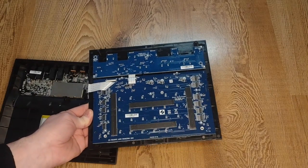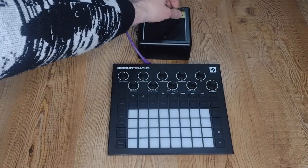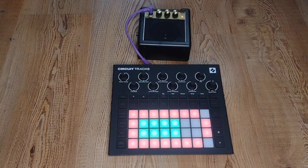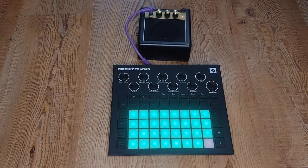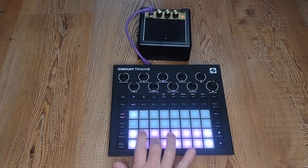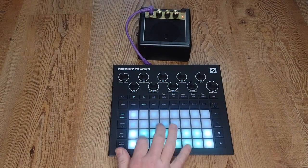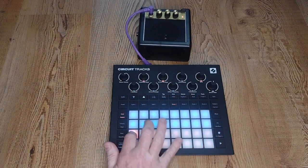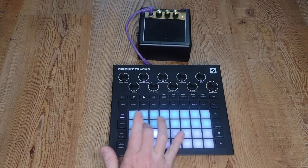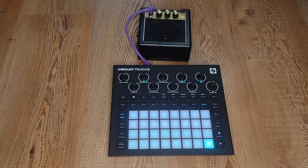And finally, proof of life video. All back together, buttoned up. Cheap little amplifier — on. Power on, Circuit. Not full battery, but good enough. It lives.